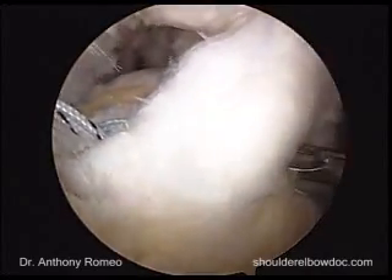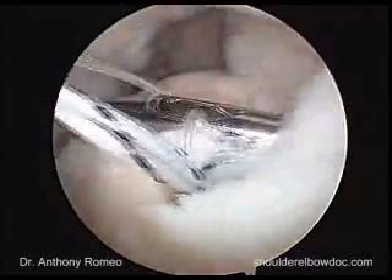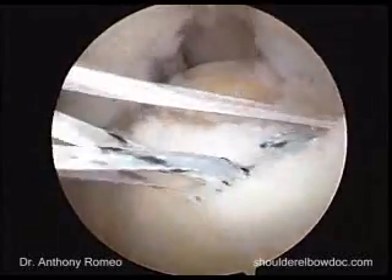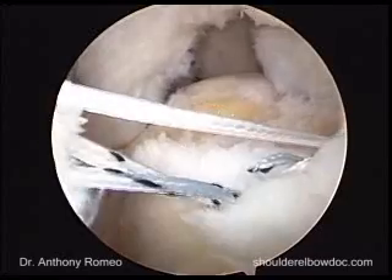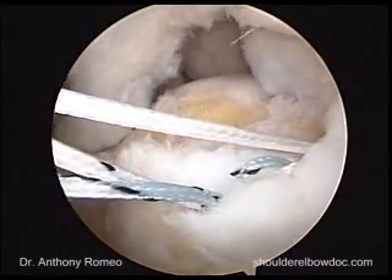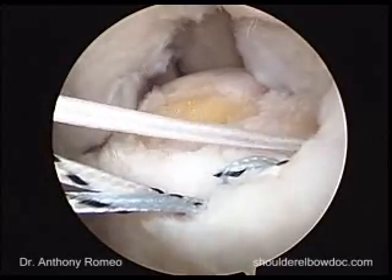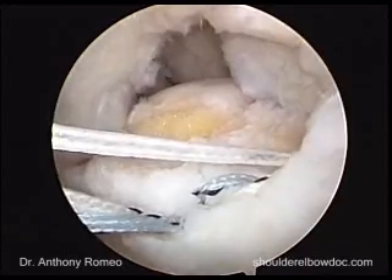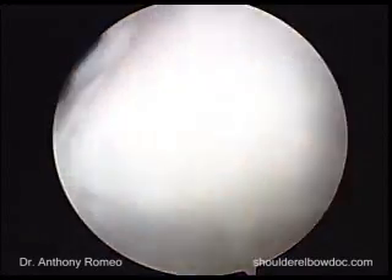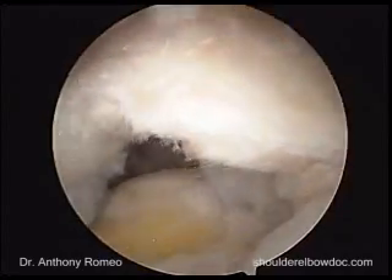We're going to go through this part of the tendon again and grab the white suture. I look and see that my stripe suture — which we'll call tiger wire — is going through the loop of the anchor, and if I kept pulling on that, I'm going to unload my suture. So I just pull the one without the stripe on it and make sure that we go through. We now have our suture in our posterior cuff, and we're going to place it into our anterior cuff.